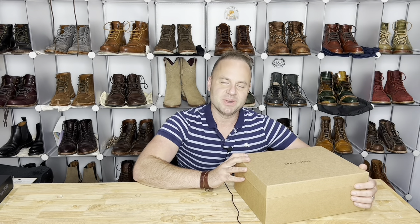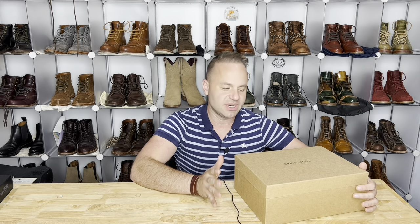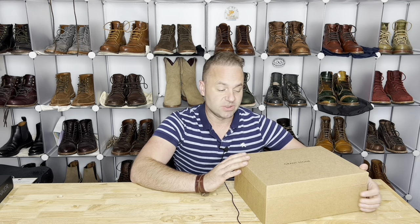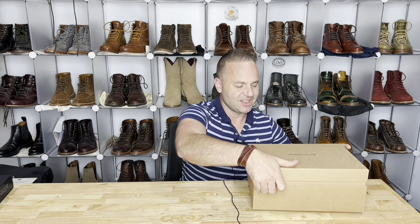Hey guys, what's going on? In today's video I am extremely excited because I'm going to be unboxing and talking about this incredible new makeup from Grant Stone Shoes. This is going to be the Grant Stone Field Boot. Let's open her up and see what we got on the inside.